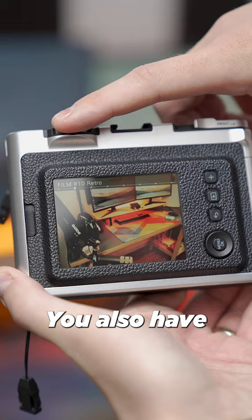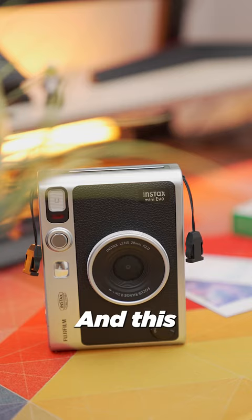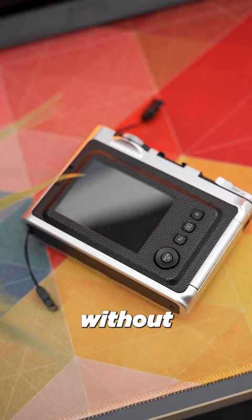You also have 10 different color profiles and 10 different styles to choose from to really make your images your own, and this camera is great to take with you to events and just capture those moments without needing a bulky camera.